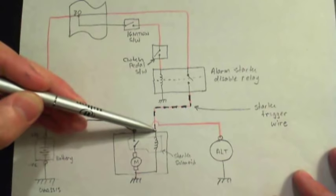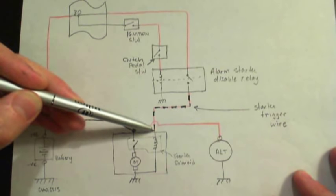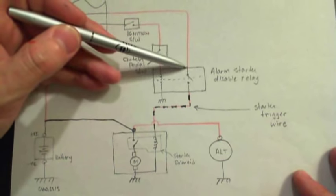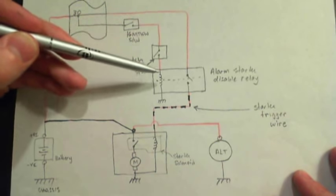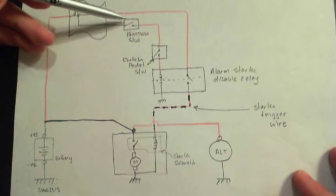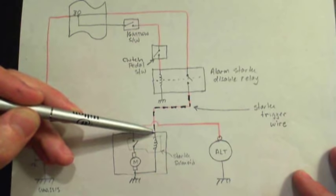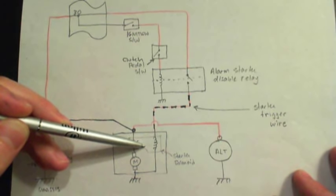This trigger wire should have 12 volts on it at the starter. If you don't have 12 volts on your trigger, you may have a broken, corroded, or loose wire. Perhaps your clutch pedal switch is not making proper contact, or your ignition switch is bad. Find the disable relay and make sure you've got 12 volts there when the key is on and the clutch pedal is pressed. If you don't have 12 volts on your trigger wire, the solenoid won't get energized — you won't hear any click, any noise, nothing. The thing will be completely dead.